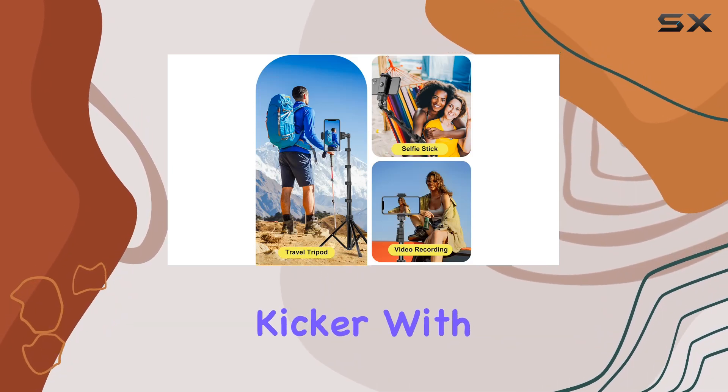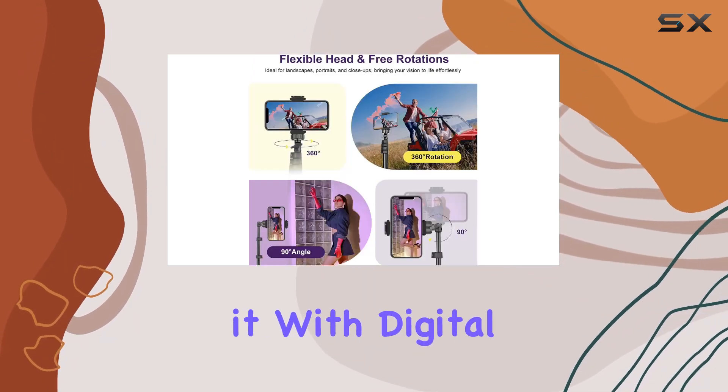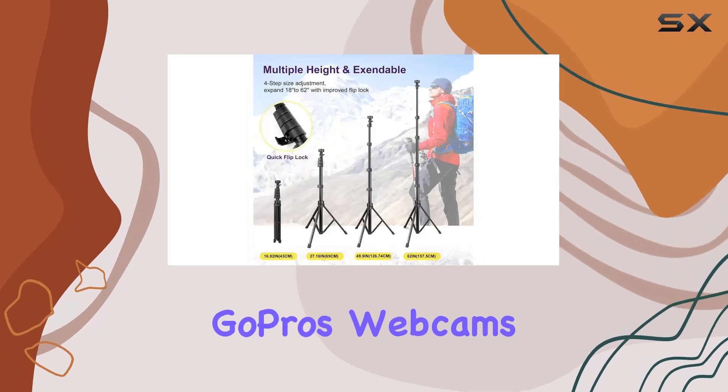But here's the kicker: with the Universal 1/4-inch screw, it's not limited to just phones. You can use it with digital cameras, DSLRs, action cameras, GoPros, webcams, and camcorders.